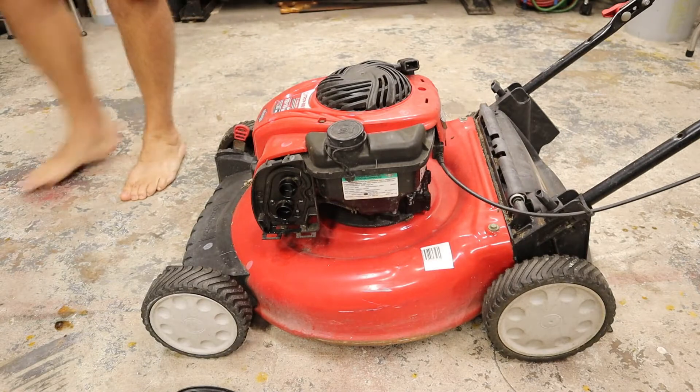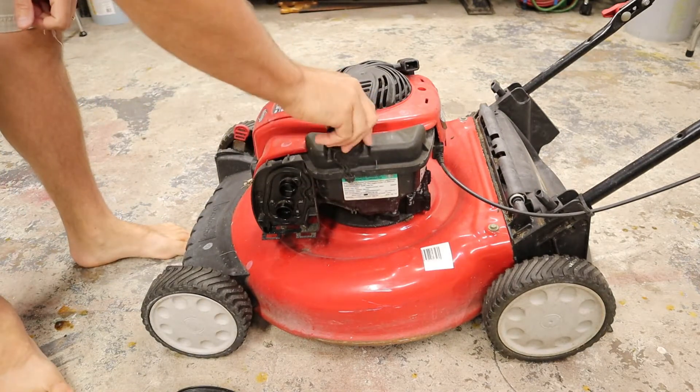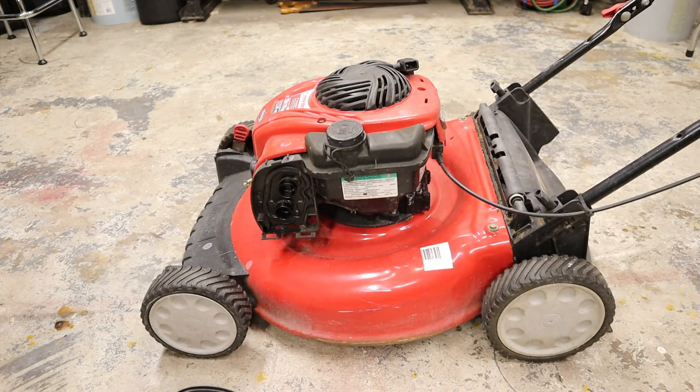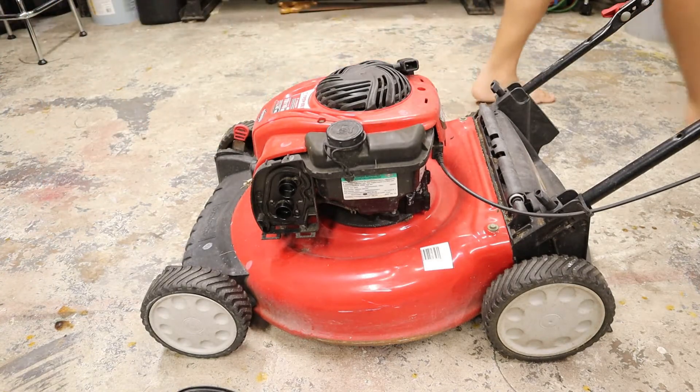I think we have our answer. I guess I should check the obvious — is there gas in it? Yeah, there is gas. So that tells us we have a fuel delivery issue or a fuel-air mixture issue. More likely the latter than the former.